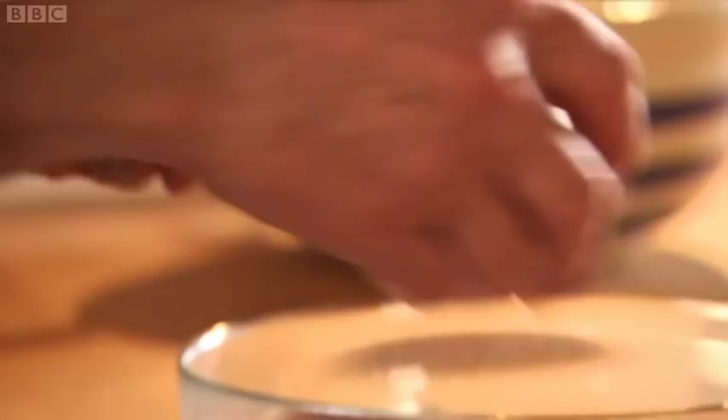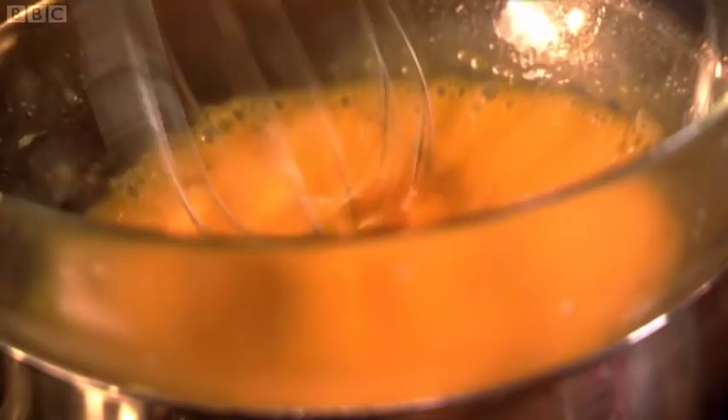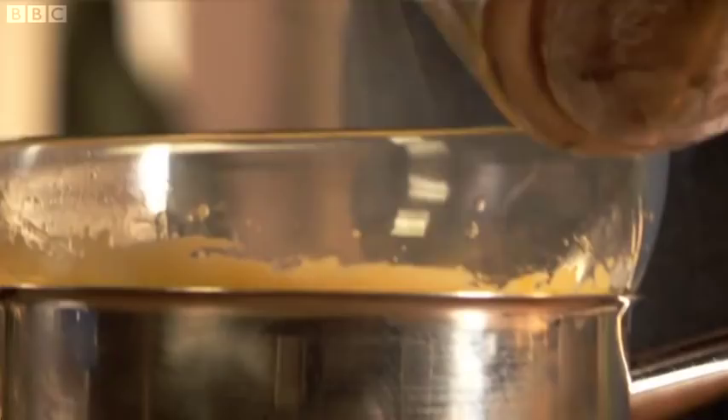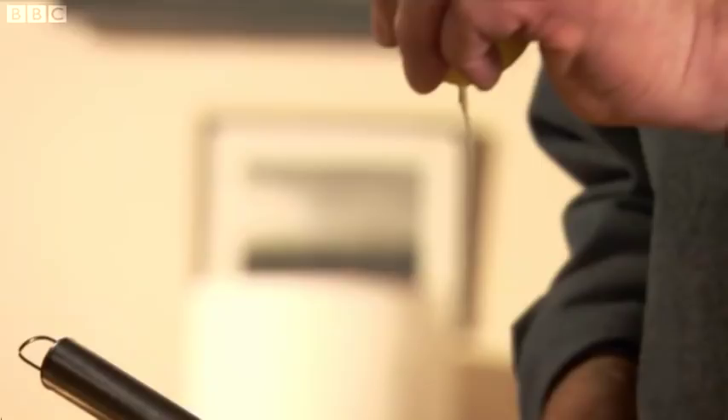Begin with three egg yolks. Whisk the yolks over a pan of simmering water on a very low heat. Anything too hot will cook the egg yolks too quickly — we want them thickened and mousse-like. Now add the melted butter, whisking all the time. Very buttery. Add a little lemon juice to taste and a touch of salt. The hollandaise is ready.